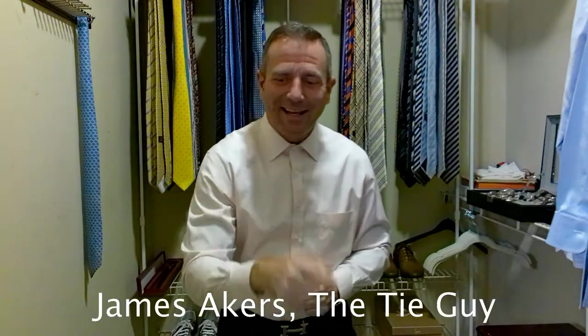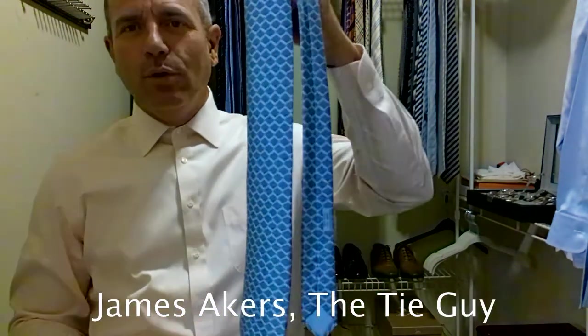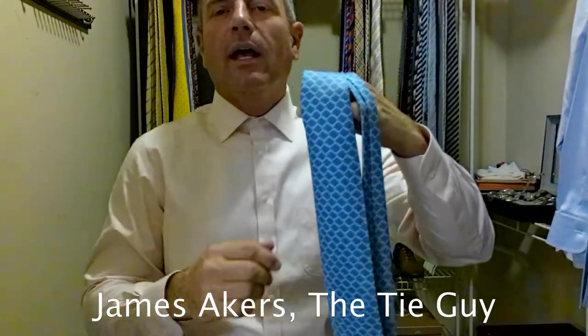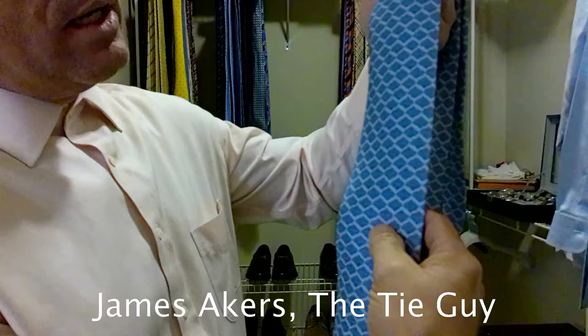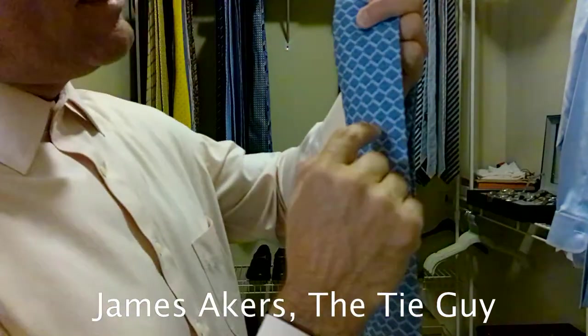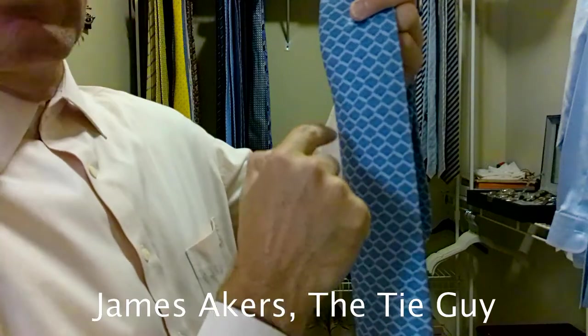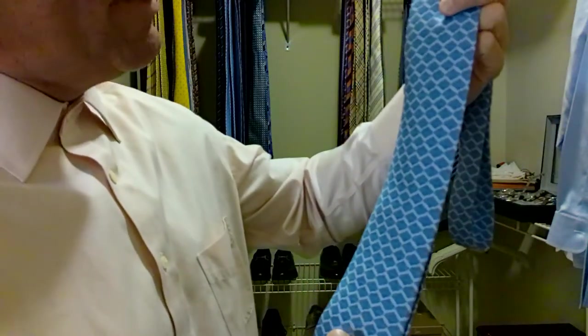Hey everybody, James Akers here, the Tie Guy. Today we're going to be tying a gorgeous Hermes blue tie. It's a light blue tie with a really neat honeycomb pattern. The whole tie is a light blue, but it has an even lighter blue surrounding the darker blue, creating a honeycomb pattern. It's the only way I know how to describe it — very nice design, absolutely beautiful tie.